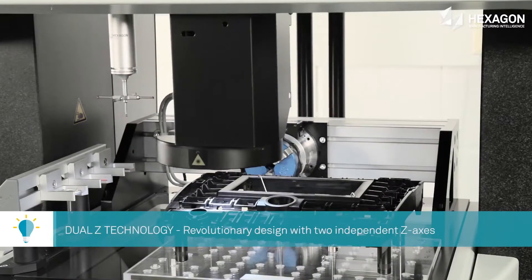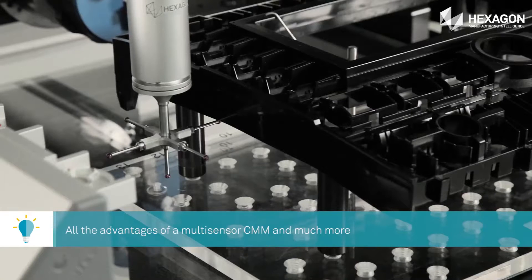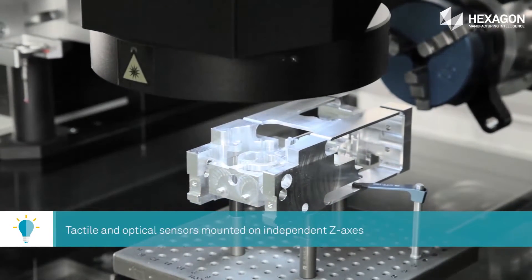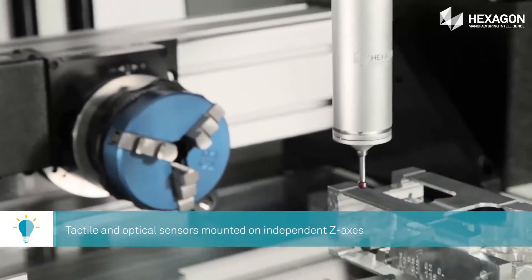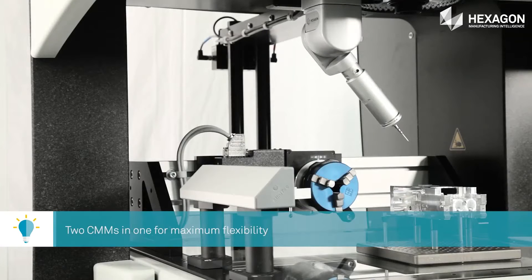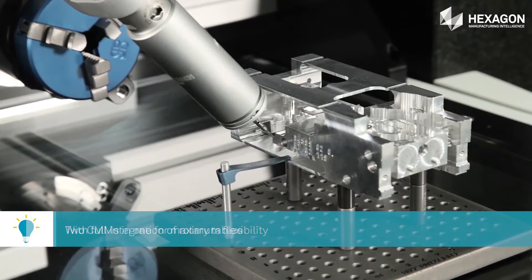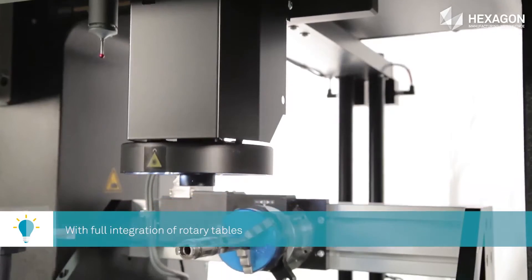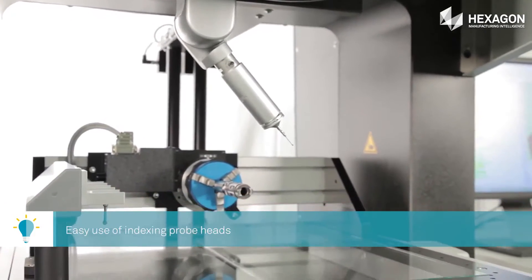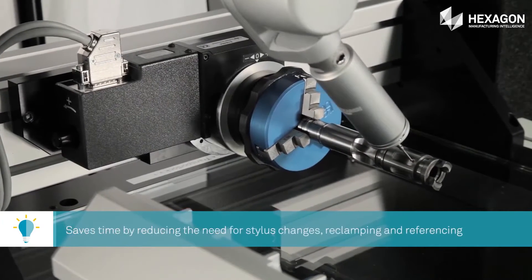If I have a critical part and already have a CMM, why would I be looking for a multi-sensor CMM? The primary advantage is that there is no detriment to the machine's accuracy. You can put a camera on a standard CMM, but you lose some accuracy and need a bigger volume because of the standoffs. With a multi-sensor system like this, there is no detriment to accuracy, the standoff distance is much lower, and it's more versatile.